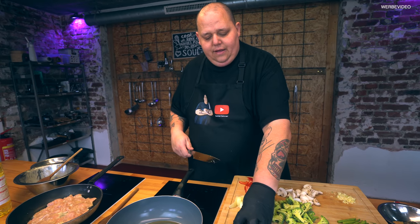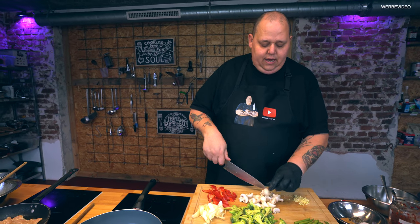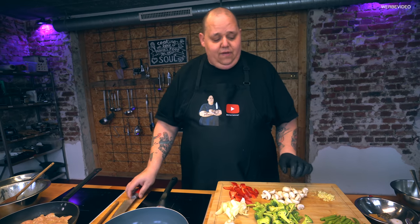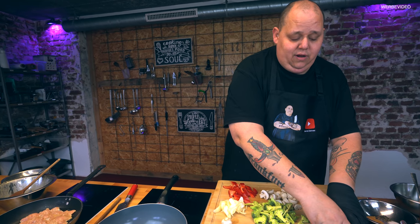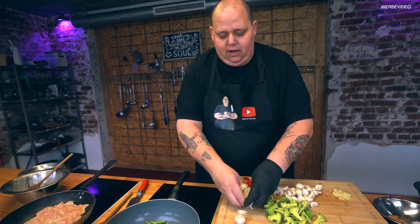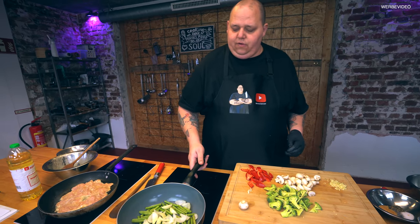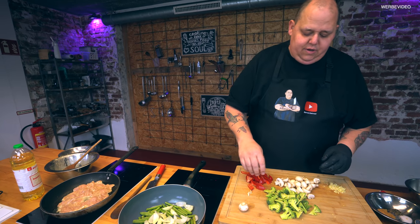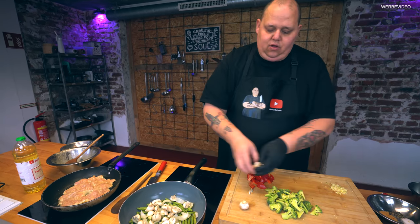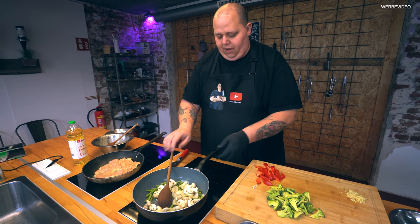Und wir können uns schon mal überlegen, welches Gemüse wir nacheinander da rein machen. Es hat ja einen Grund, warum man es immer gleich groß schneidet – da geht es um die Garzeit. Manche Sachen brauchen länger, andere kürzer. Was auf jeden Fall länger braucht, sind Bohnen – mit denen fangen wir jetzt an. Die gehen da schon mal rein. Dazu gehen dann die Zwiebeln. Und dann lassen wir das schön vor sich hinschwitzen. Ruhig gleich mit Temperatur anfangen. Da würde ich auch schon mal Pilze mit dazu werfen. Als nächstes kommt dann Brokkoli, und zum Schluss Bambus und Paprika.